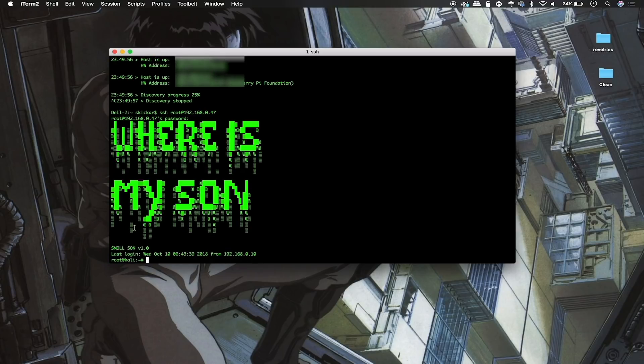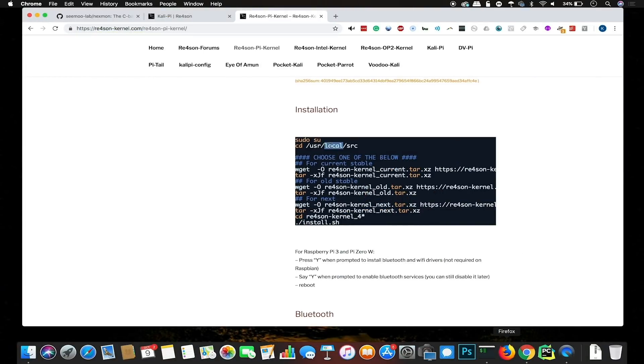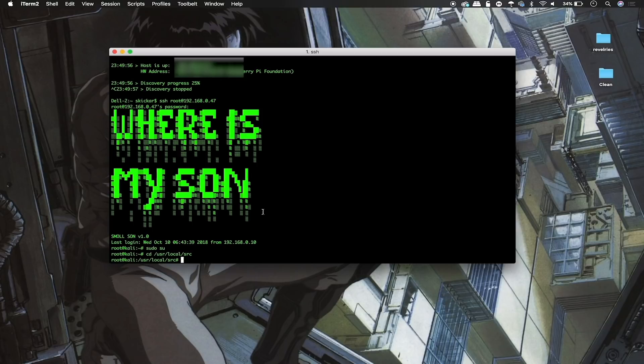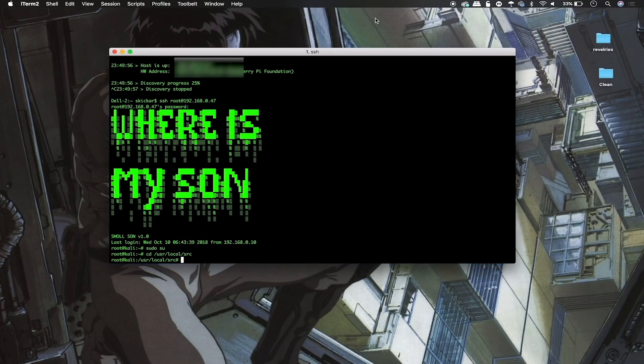Here we're logged into our Raspberry Pi — our one-inch Pi Zero W, which is pretty cool. Following the instructions, we go into /usr/local/src, which is where we'll download the re4son kernel and then install it. Type sudo su, then cd /usr/local/src. This process can actually take some time, especially on the Pi Zero W, so make sure you have time and a strong Wi-Fi or Ethernet connection — it can take up to 20 to 30 minutes to download and install the kernel.